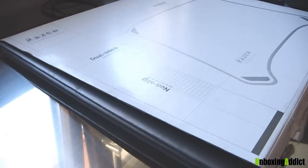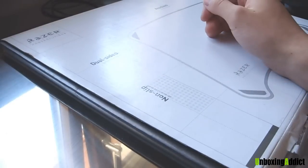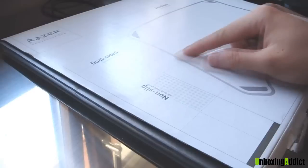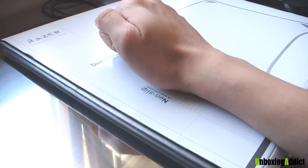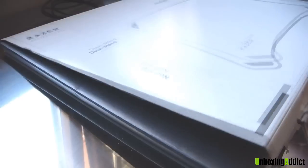Let me show you this Razer mousepad. It doesn't look like a Razer design, because Razer normally has black in the background and the green logo, but here it's like a normal packaging — doesn't look like a Razer at all.